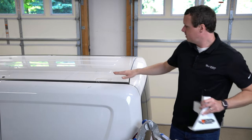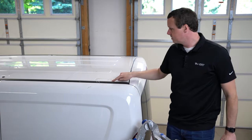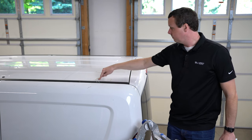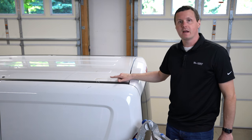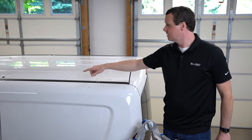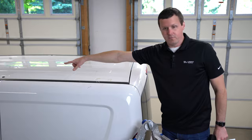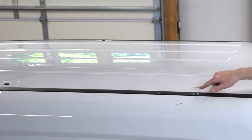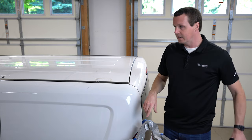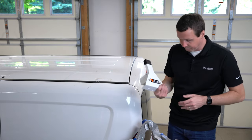To attach these to the factory mounting points, your Promaster City already has pre-threaded mounting points on the vehicle. We had a ladder rack on here before, so ours is already exposed. But yours might have a little black cap that you need to remove first before putting on the uprights.